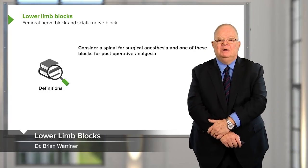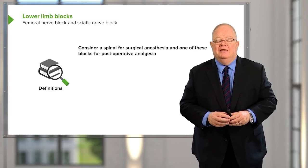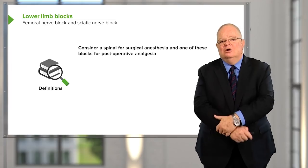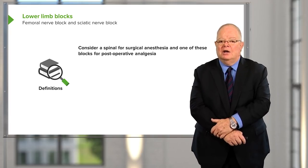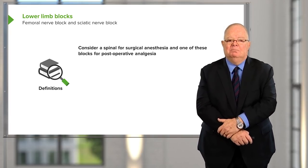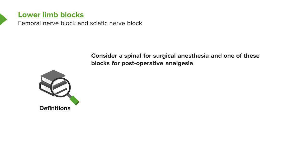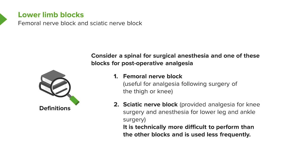Lower limb blocks can be done at the level of the femoral nerve — as seen in the video — giving excellent block of the thigh down to the knee, good for postoperative pain control but not ideal for surgery itself. Other blocks are done lower: behind the knee in the popliteal fossa, or down at the ankle. For surgery, it's often better to use a spinal or epidural for anesthesia, then add a femoral or sciatic nerve block for postoperative analgesia.